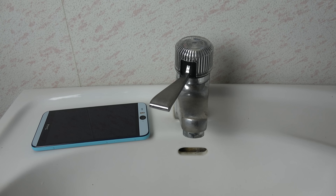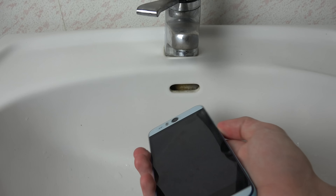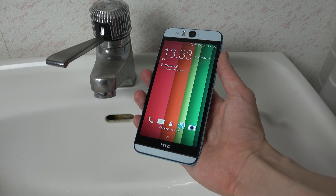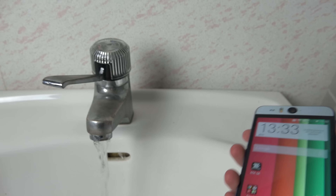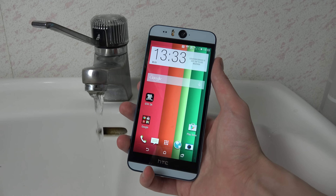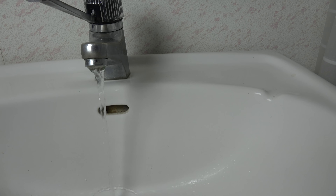Hey guys, so it's time to do a video with the Desire Eye here, which is actually a phone that should be able to handle water, which is pretty nice. It has a water resistance certification, so that's pretty cool. So let's just pour some water here, put some water on this little device and have some fun with that.